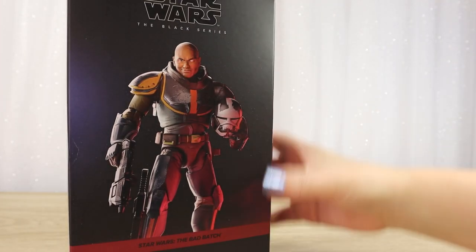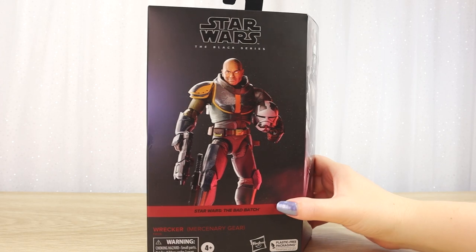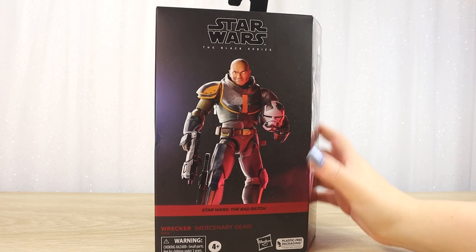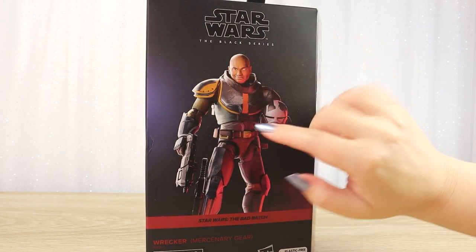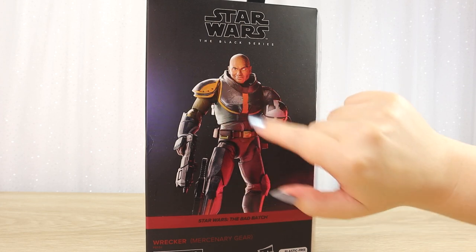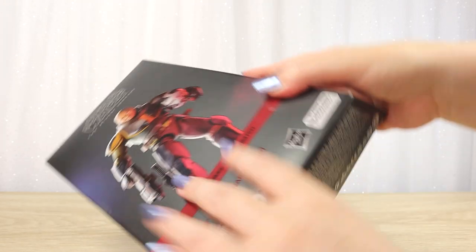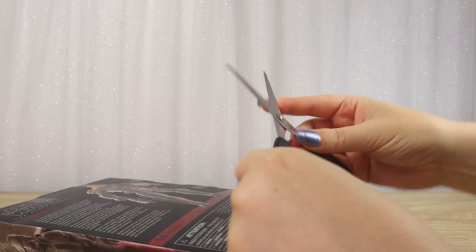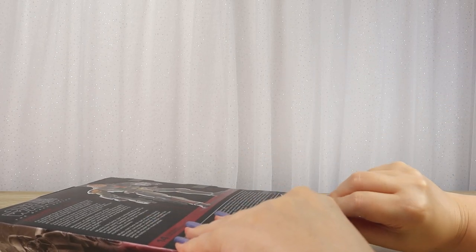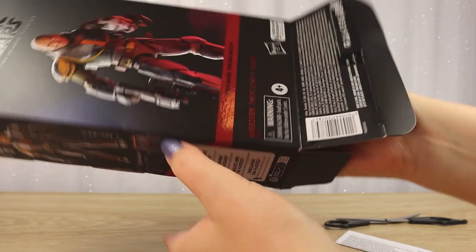I've been super keen to open this up, especially with watching the new season three episodes of The Bad Batch. I won't go into any spoilers, but I'm really keen to see all the details — particularly the weathering and paint apps that are unique to Wrecker. So let's open it up. I'm going in from the bottom, expecting the classic cardboard tray and paper wrappings I've found in other windowless boxes.